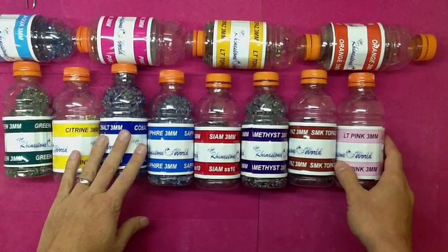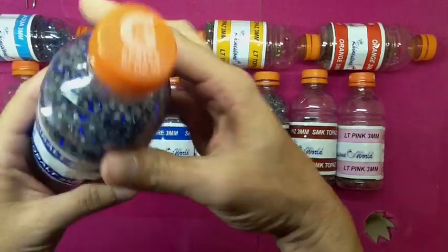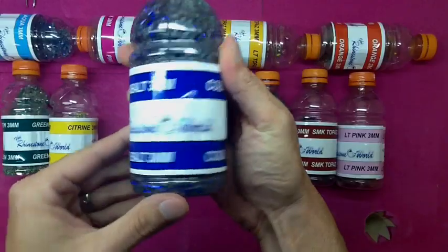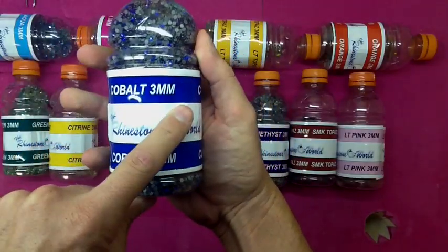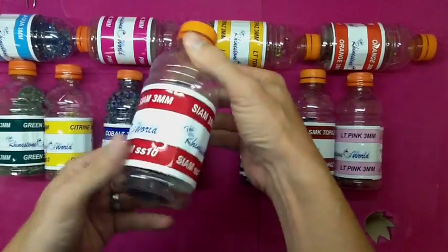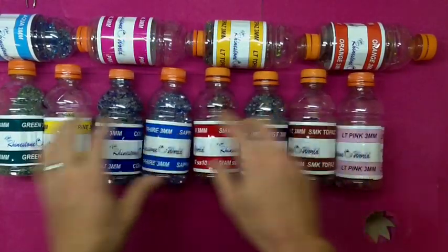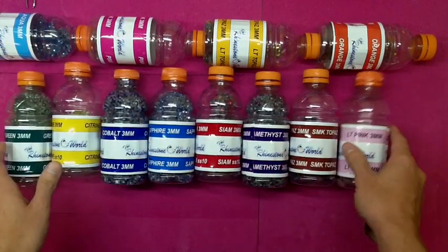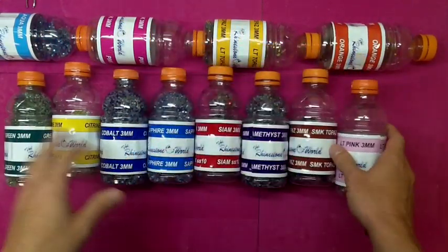This is where we want to get your opinion. This is the way we store all of our stones — we just use Gatorade bottles. They're free; drink a little Gatorade and you're set. This is our labeling system. We print all these labels with our Big Print Cup Versa machine, and as you can see, everything's color-coded and labeled. These are green, three-millimeter Korean stones.